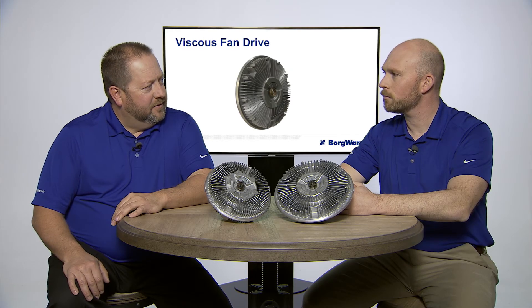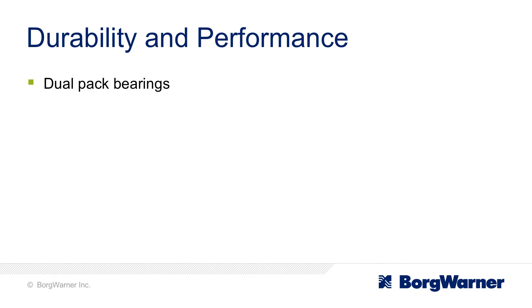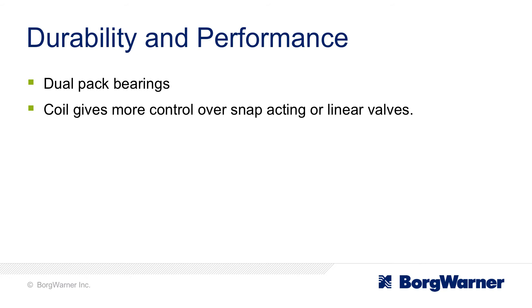What about the durability and performance of these units? When we talk about the durability, it has a dual pack bearing inside, which makes it the most robust in the industry. When we talk about the performance, the coil in the front actually gives you more control over a snap acting or linear type valve. For all these reasons, the BorgWarner Viscous Fan Drive makes it one of the most popular in the industry.